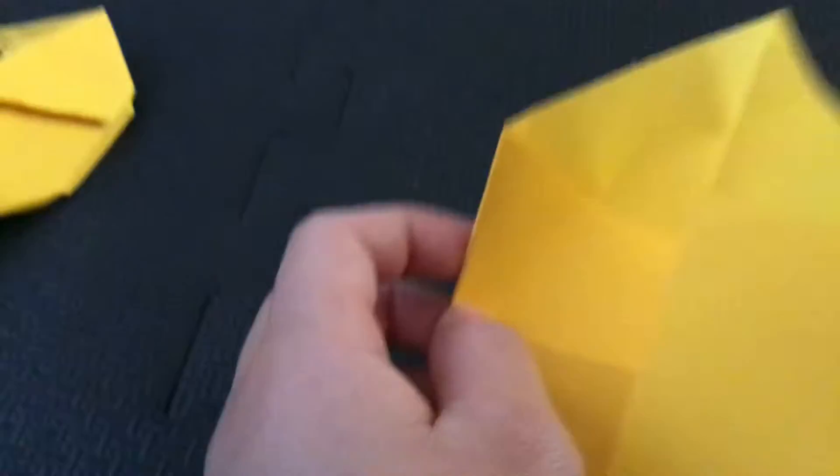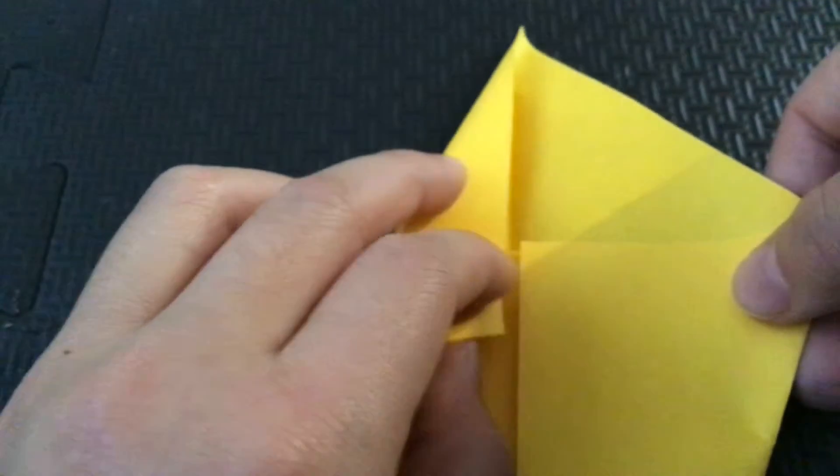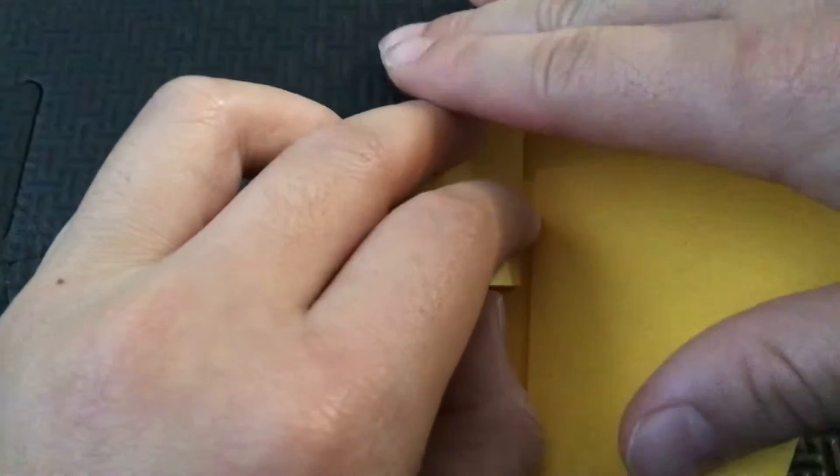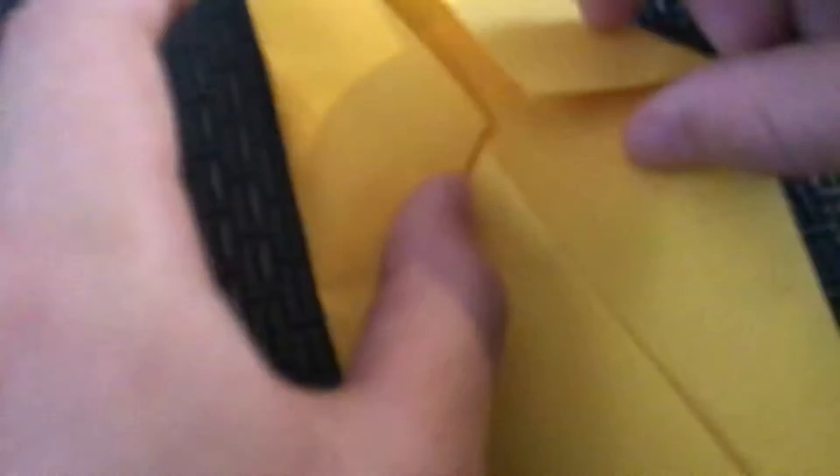I want you to bend this in like that. Bend in, and do it on the other side — bend in. In the end you should get something very similar to this.